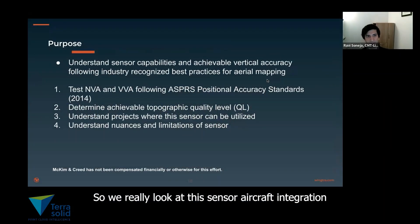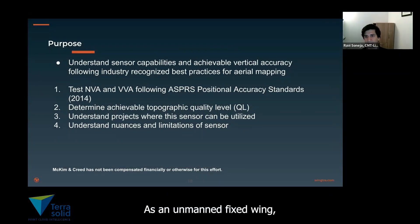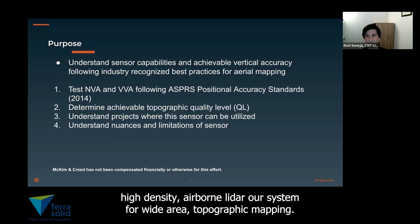We look at this sensor aircraft integration as an unmanned, fixed-wing, high-density airborne LiDAR system for wide-area topographic mapping.